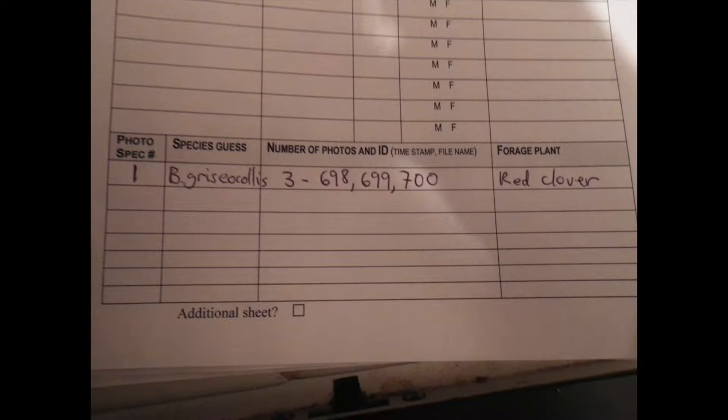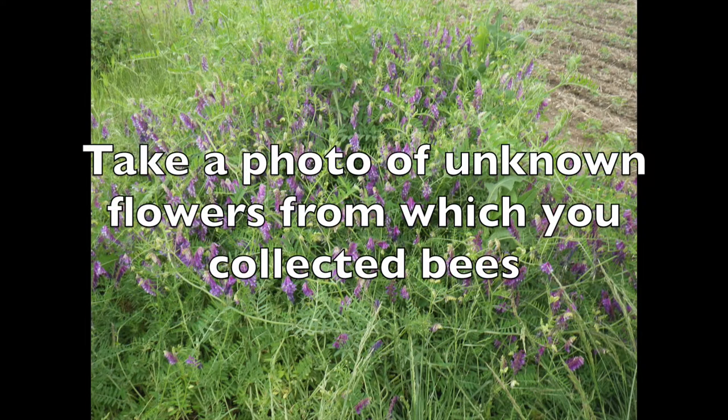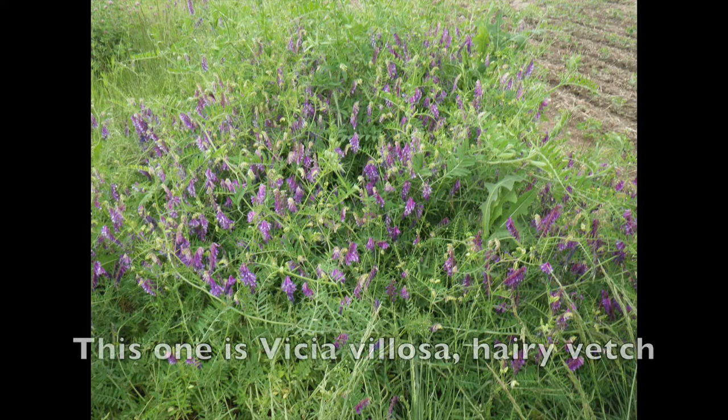On the datasheet, give each specimen a unique number, then write down the number of photos and any ID number or timestamp to match that photo with that bee. Also take a photo of any unknown flowers from which you collected bees.